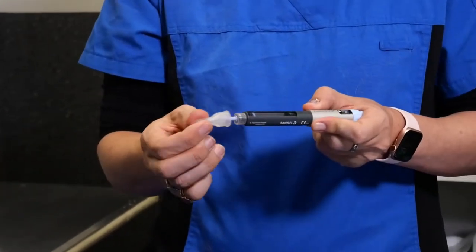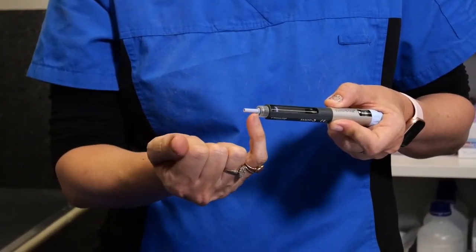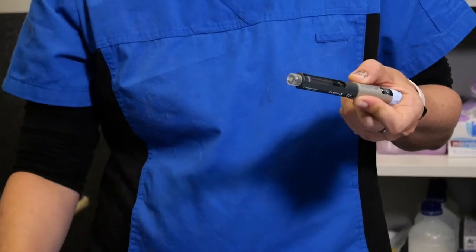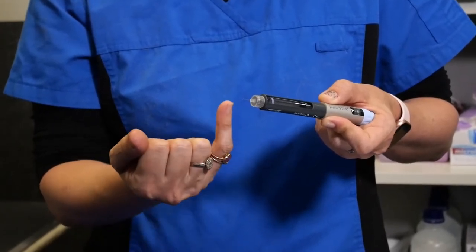Next, remove the plastic cap. It's also important to note that there's another protective cover on the needle, so this also needs to be removed. This is the sterile portion of the needle that you'll be using to inject under the skin.